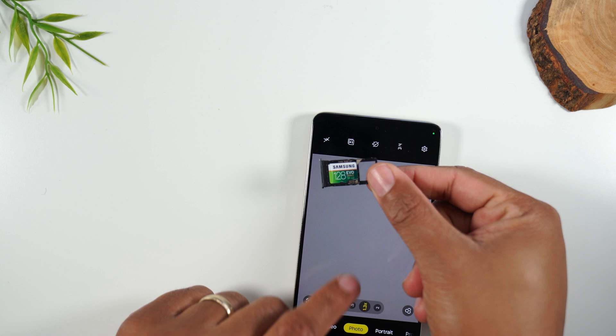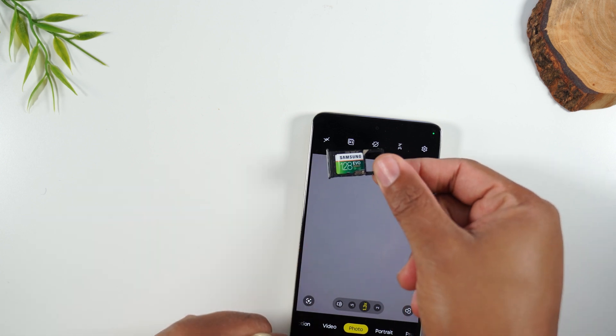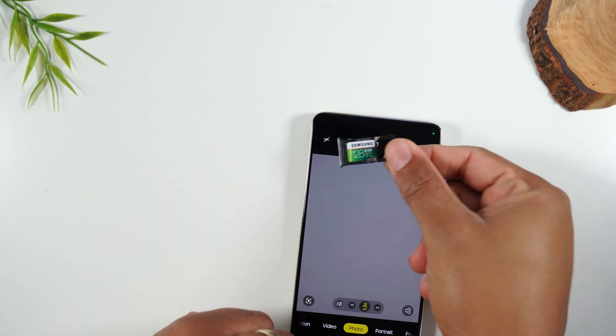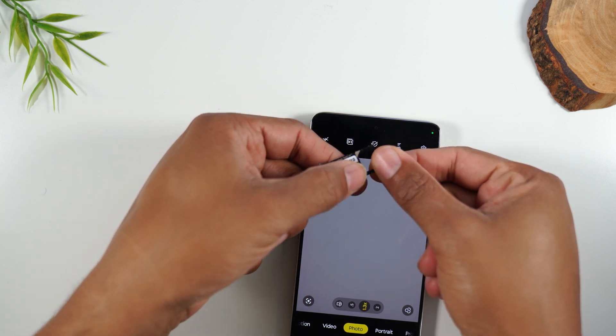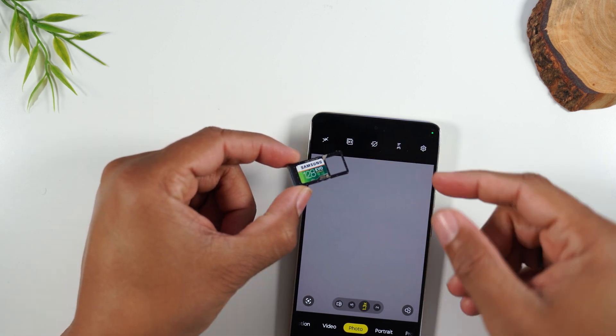Before inserting the memory card, a good test is to take your tray and simply try to turn it over. If your SIM card falls out, it's not in properly. You want to give it a nice push so that it's fitting flush in the slot.